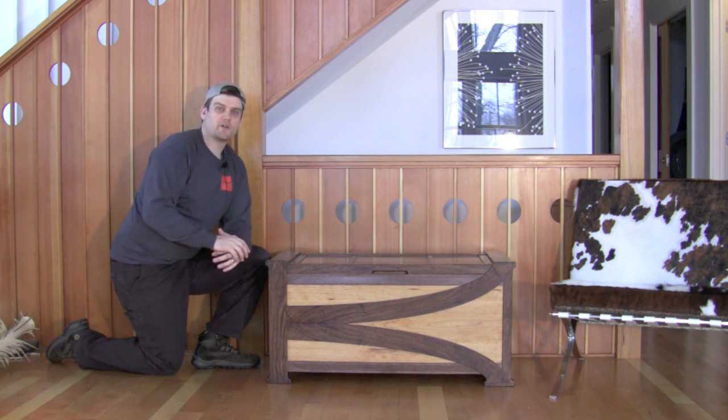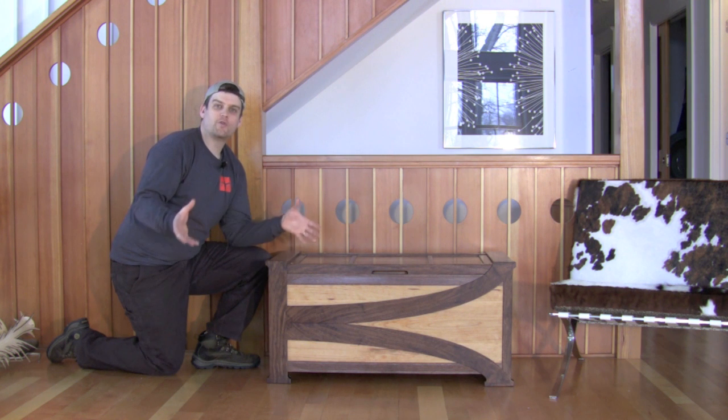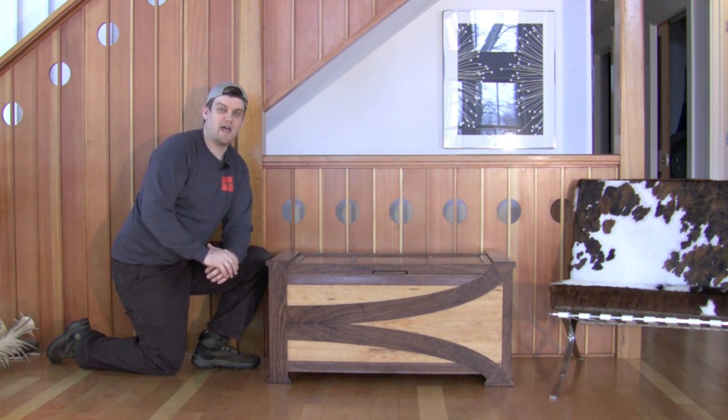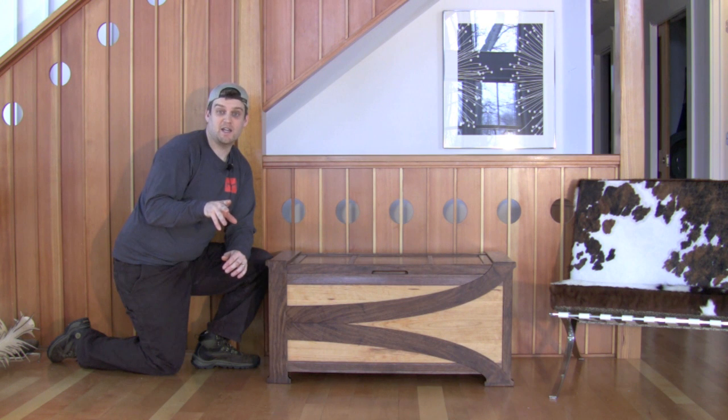A piece of furniture you see first from across the room — the faraway view — and you're interested in the overall proportions and shapes and some of the larger elements. As you move closer, that piece of furniture will reveal more of itself to you: maybe the drawers, the layout of the drawers, some of the hardware, different things like that. Then as you lean in close, that's where you see those really fine details.